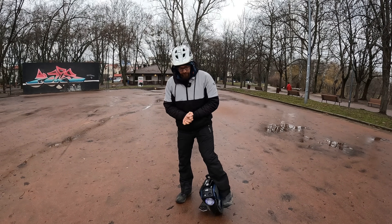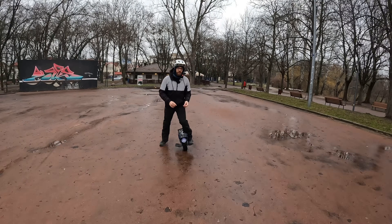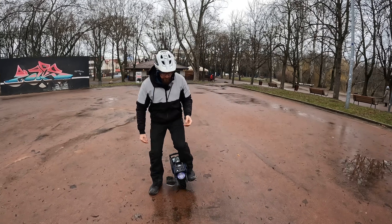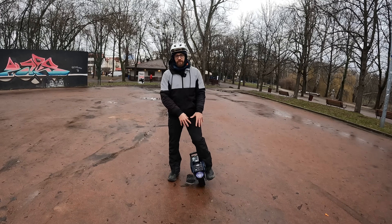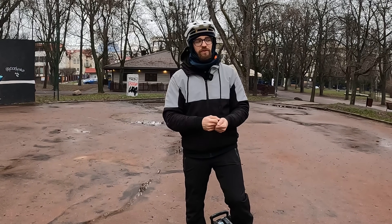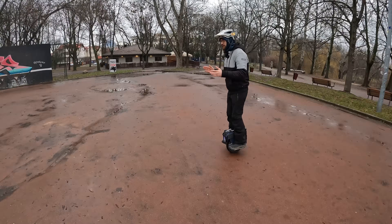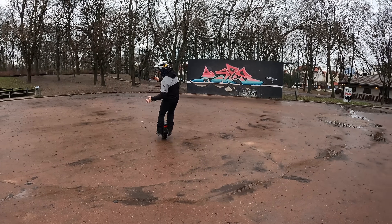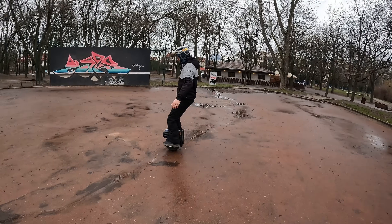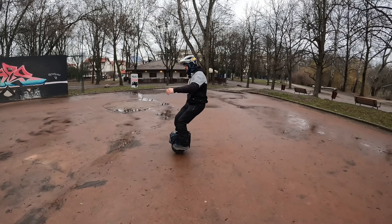Once you've tried that, you can try hopping backwards a bit on one leg to figure out how to start riding backwards at all. Another technique is to ride forwards, then start braking and keep braking until you go the other way. It's really difficult to get over this zero point, so you'll probably need to move your hips a lot and do some twisting motion with your hands to stay balanced.